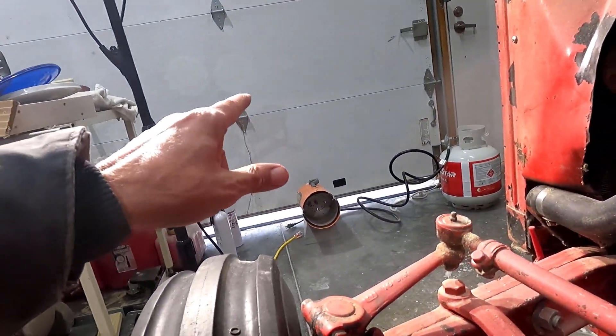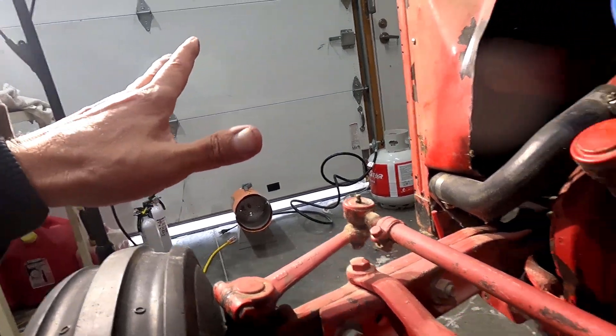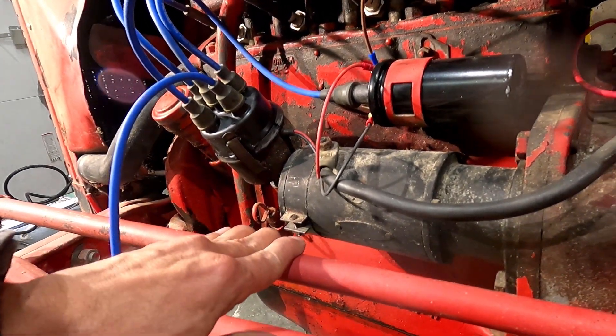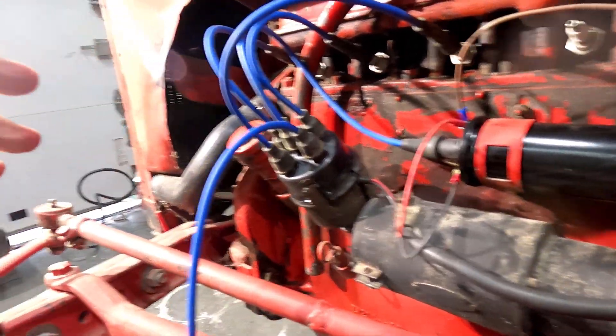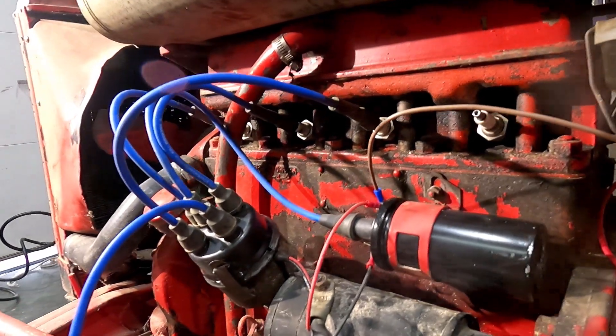Yeah it's pretty cold in the air. I had the heater set up and blowing on the tractor trying to warm it up a little bit, and it isn't bad — it's kind of toasty actually. In a little bit I'm gonna turn it back on.